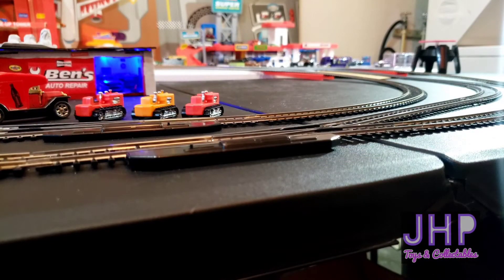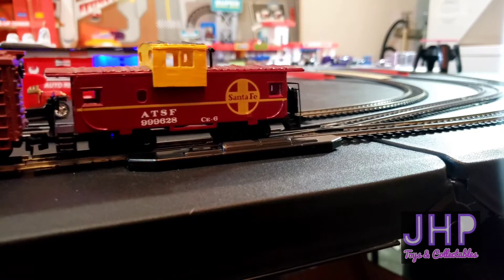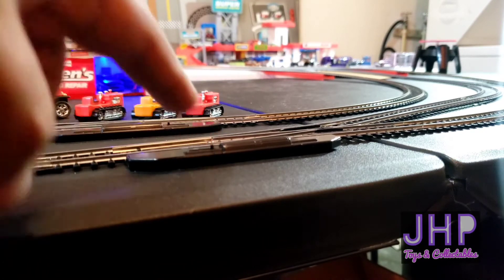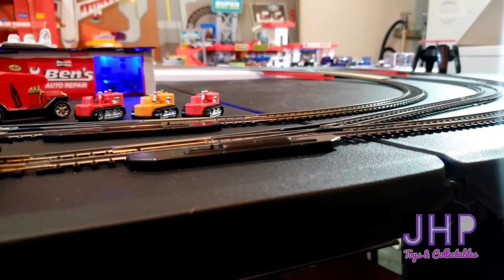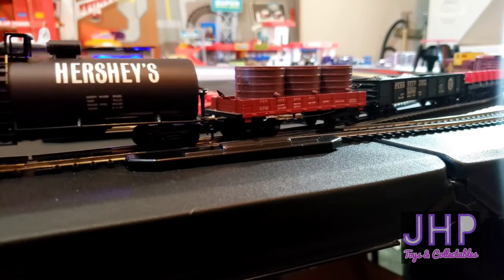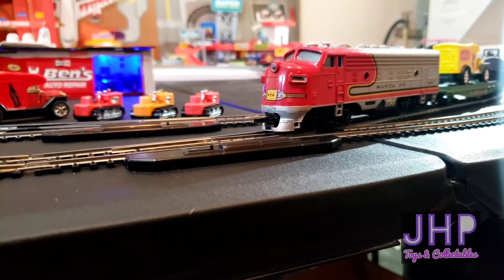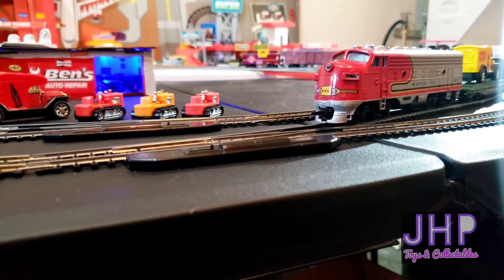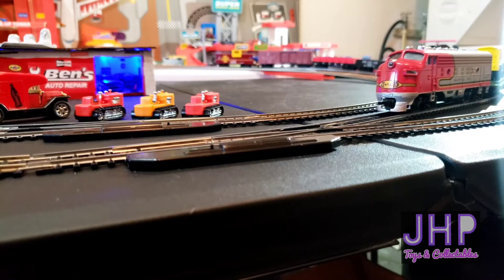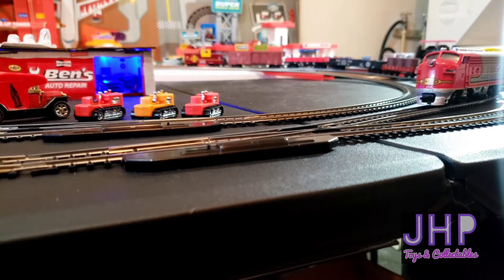All right, we're going to attempt to back the diesel up. Of course it usually helps if you change over the siding. I have no doubt that we're going to have a derailment here, but I'm having fun. Well, I'll be darned — we actually made it! All right, I've uncoupled them, let's pull the diesel out of there.